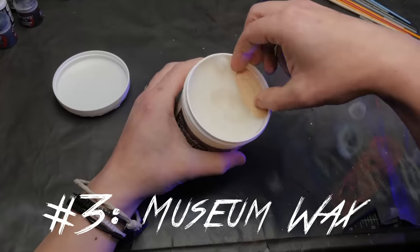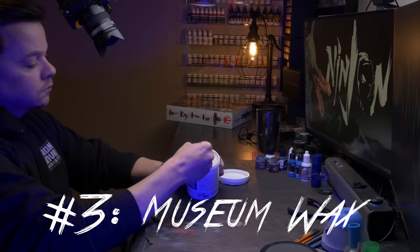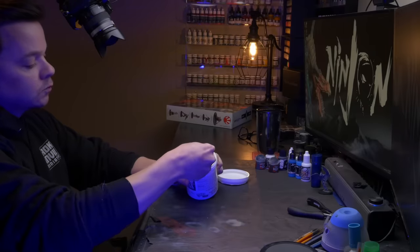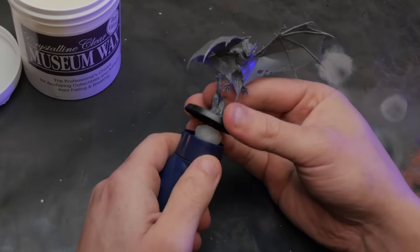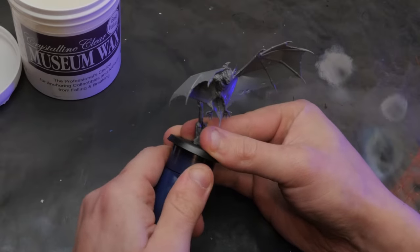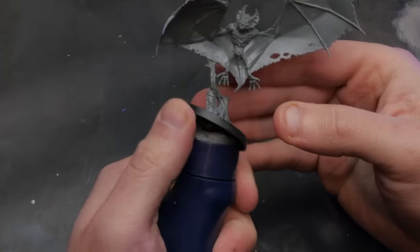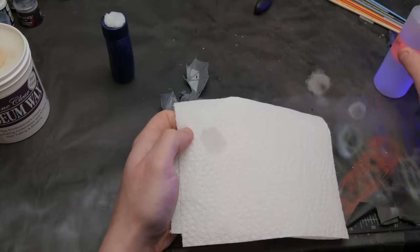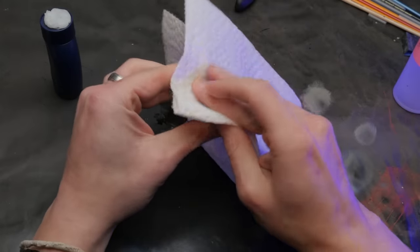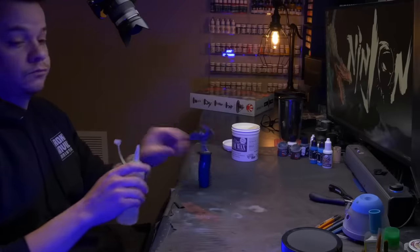Then I came across something known as museum wax. This stuff is used in museums to keep fancy artifacts from moving around on display. It will hold your model super firm — even a bigger, heavy metal model — and it's not going anywhere. Because it's wax and keeps such a strong hold, when you remove it from your painting handle the bottom of the base might be a little tacky, but it's easy to clean up with just a little bit of alcohol on a paper towel.